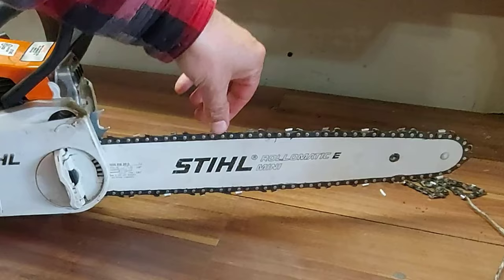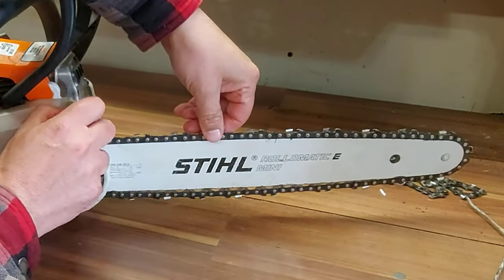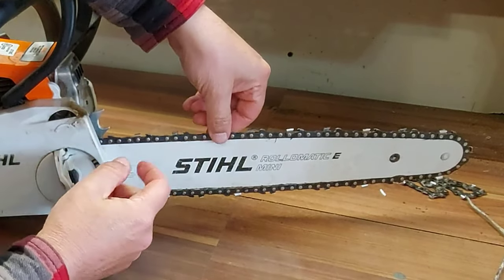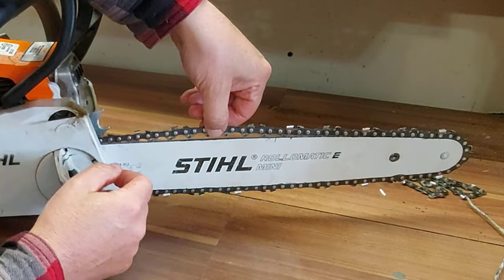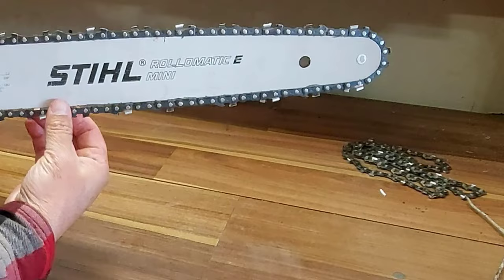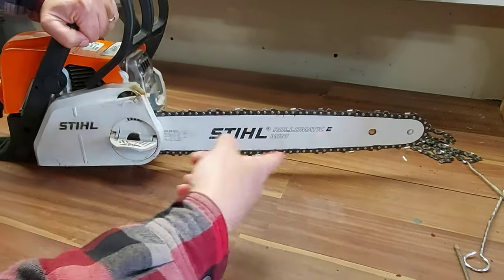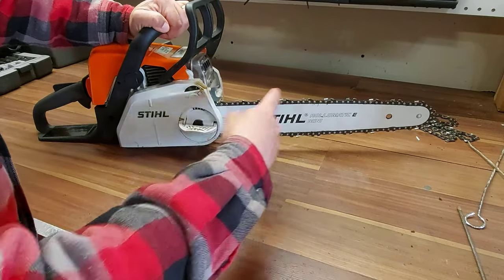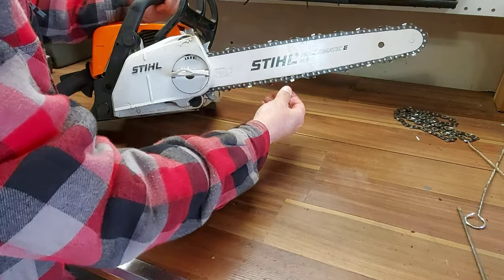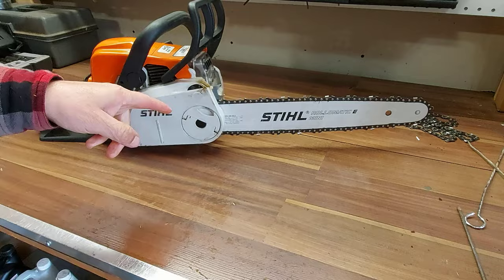So now that chain is too tight, so we're going to loosen it off just a touch. You'll know what tension you want your chain at. We got it at about right here — I think that's good — because when you start it up and it starts to rotate, you'll hear a howl noise if it's too tight. I may have to tighten it up a bit, but that looks good to me.